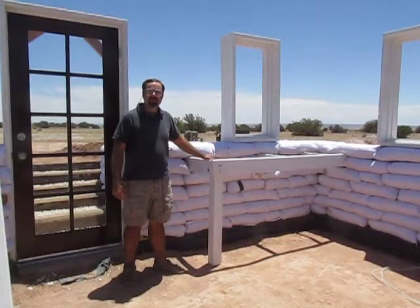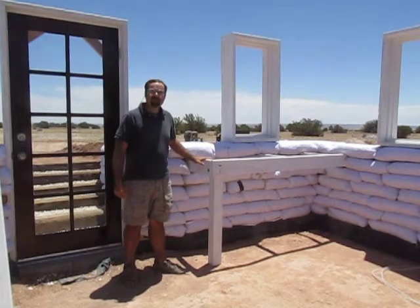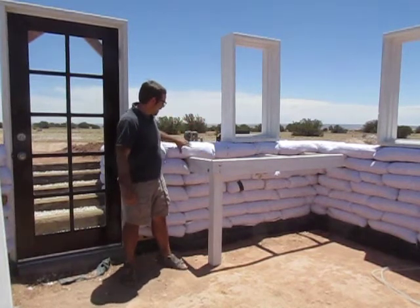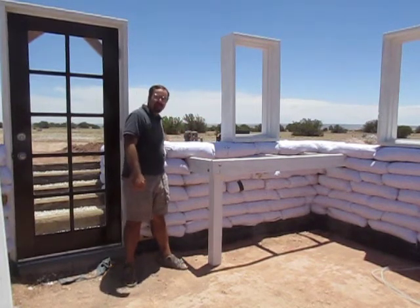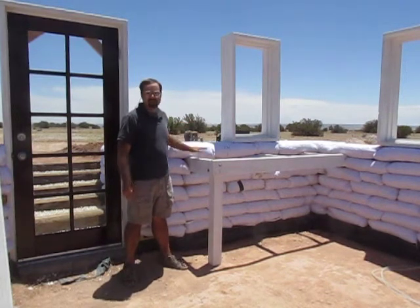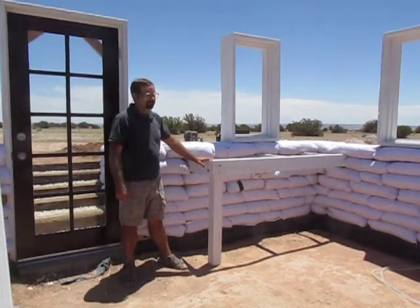I've also installed a computer workstation and the framing for it is integrated with the wall. These four wooden pieces actually go between the bags all the way through to the other side, and even with just one course on top, this thing is rock solid. Thanks for watching, and we'll catch you next time when we install some lintels over the windows and work on the electrical system.